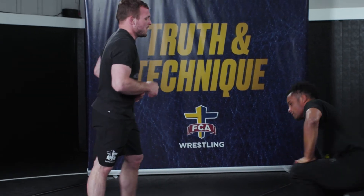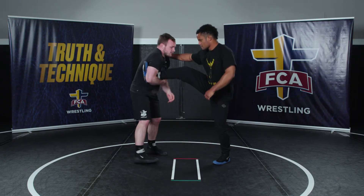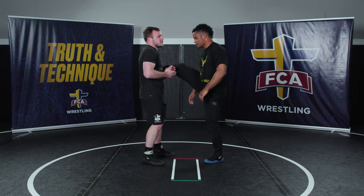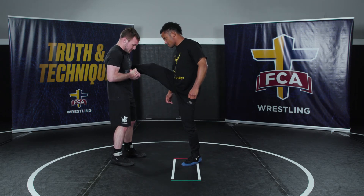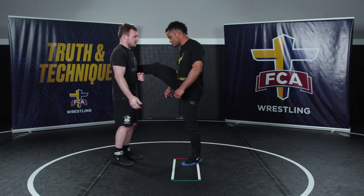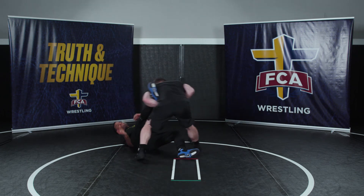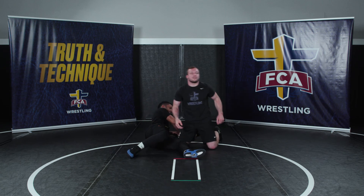One more thing: you can actually do this when you're on the inside of his leg. If I have a single here, sometimes I'll end up in this position. When I was in high school I didn't really know what to do from here. It's the same thing — I'm just using the other hand. Right here: staying high, covering his hips, securing my two.